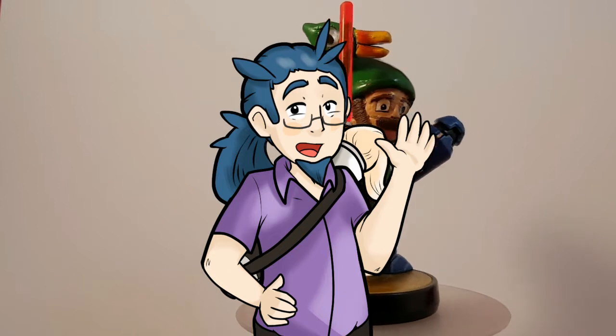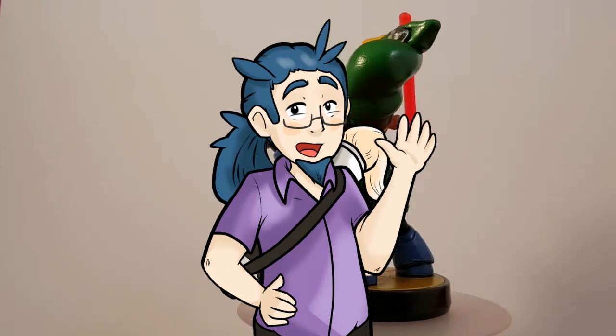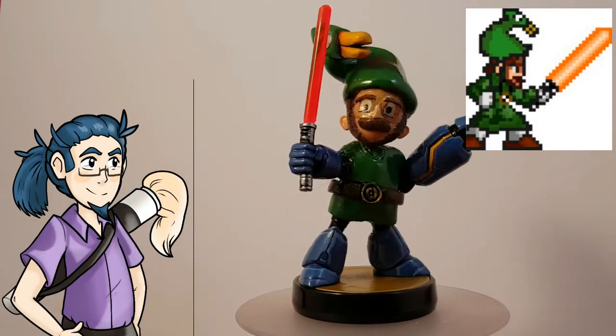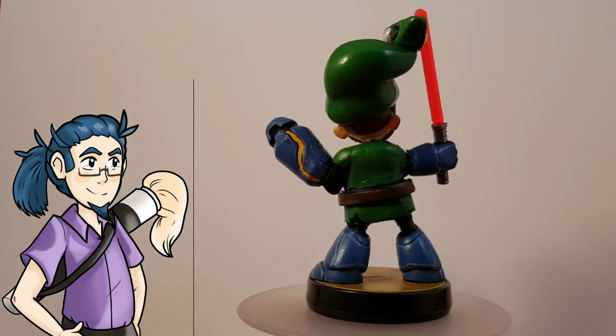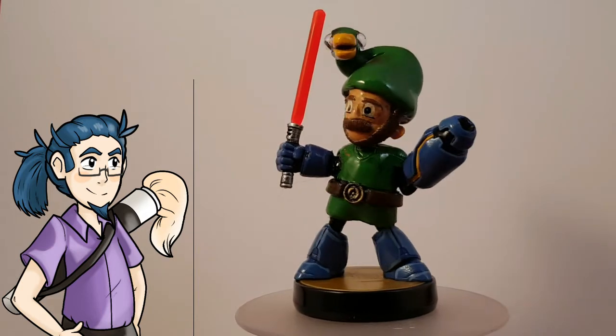Hello there, ladies and gentlemen of YouTube. This is MrMordo85 back again with another custom. This time it's an original character brought to the world of 3D using amiibo. This was a commission by one of my YouTuber friends who goes by the name Bird Keeper Toby, and he asked me to make a character based on one of his friends.